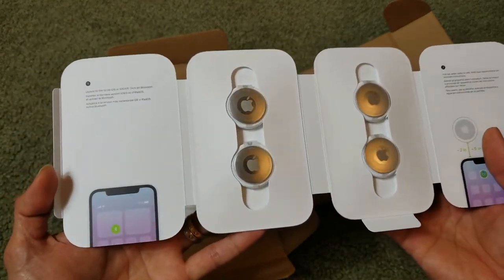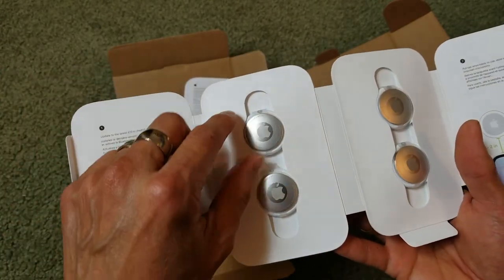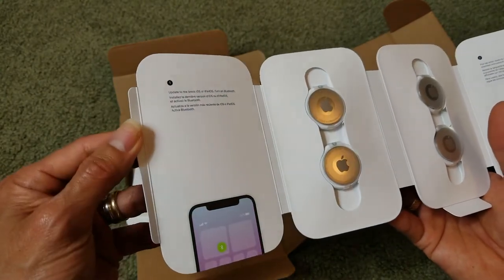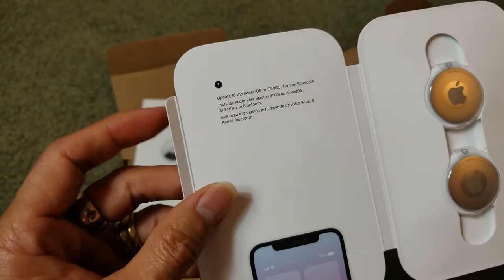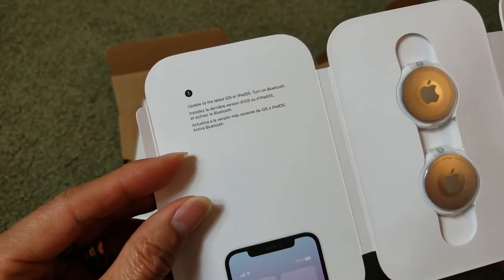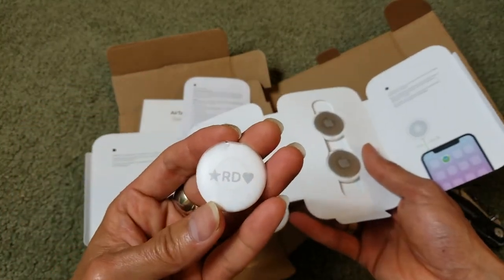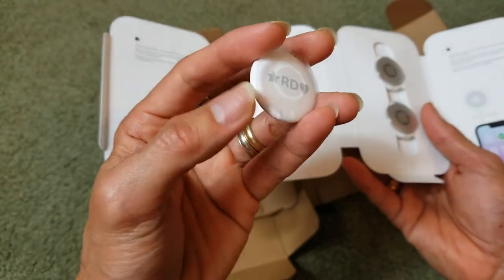Compared to my Samsung tag, unfortunately the AirTags don't come with a hole — you need to buy the keychain or key ring separately. You also need to have iOS 14.5 or higher. I especially engraved something on the back of each one.